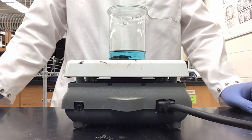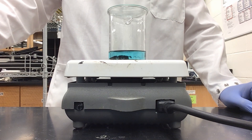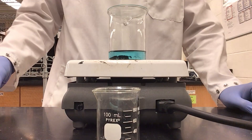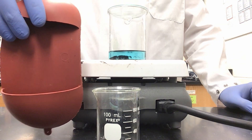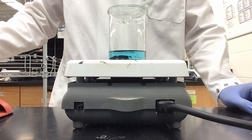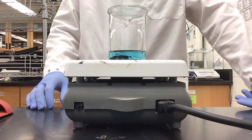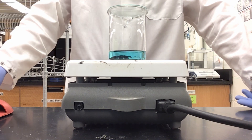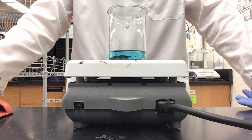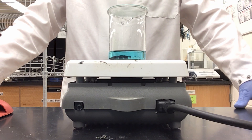As we wait for our solution to begin boiling, I can gather the next materials I am going to need: a 100 ml beaker, a glass stir rod, and a hot hand protector. Once our solution is homogenous, we will pour the solution down the stir rod into our 100 ml beaker in order to gather all of the solution in a smaller beaker so we can cool it and get it ready for filtration.